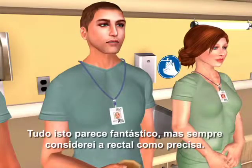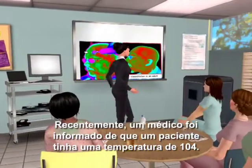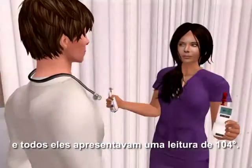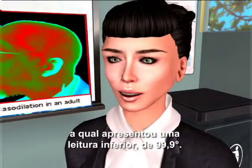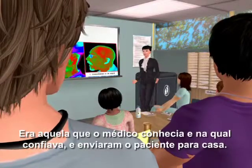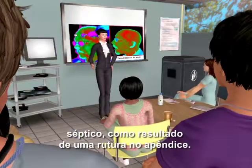I've always found rectal to be accurate. Let me give you a real-life for instance. Recently, a doctor received word that a patient had a temp of 104. The nurses had taken four temporal artery temps using three different Exergen temporal artery thermometers, and they all read 104 degrees. The doctor ordered a rectal temp, which read lower at 99.9 degrees. The doctor decided to go with the rectal — it's what he knew and trusted — and they sent the patient home. About four hours later, the patient returned in an ambulance, septic, as a result of a ruptured appendix.